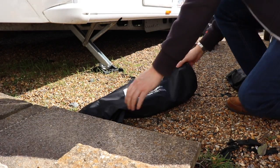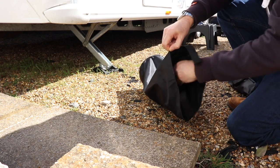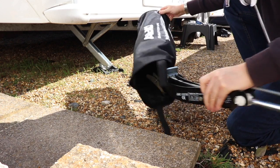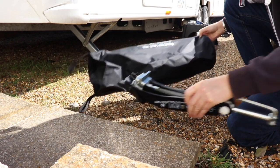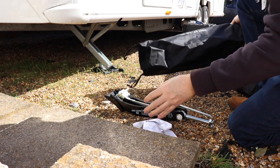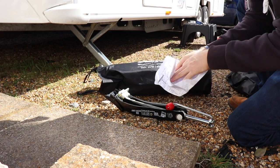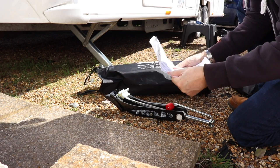Bailey supply this Alco jack, which I didn't realise — I wasn't told about it and found it in the under-bed cupboard just before doing this. So to put on the locks you need to jack the caravan up unfortunately. Here's the instructions anyway.